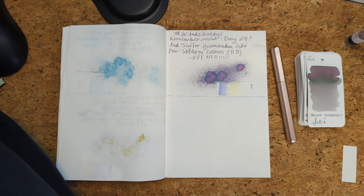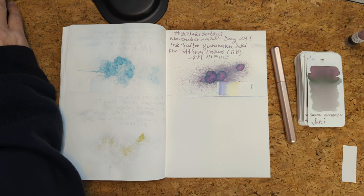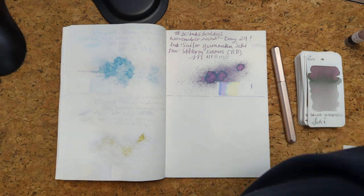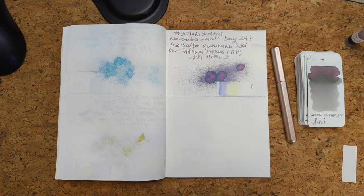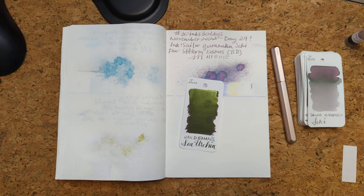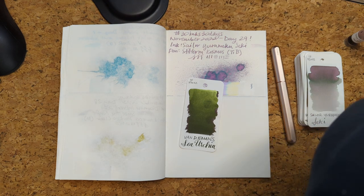Let's look at today. I'm just typing up the last of these random numbers, between zero and 25, and we have six. I'm gonna be honest — I feel like this is the polar opposite of the ink that we just did. Number six is Van Diemen's Sea Urchin.